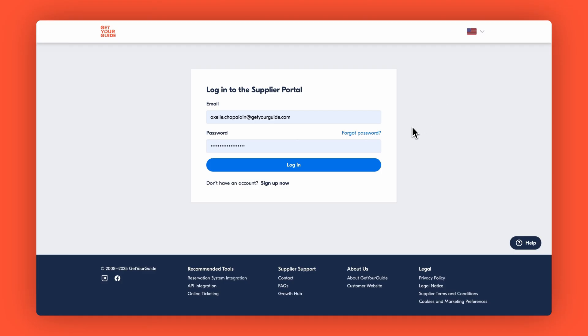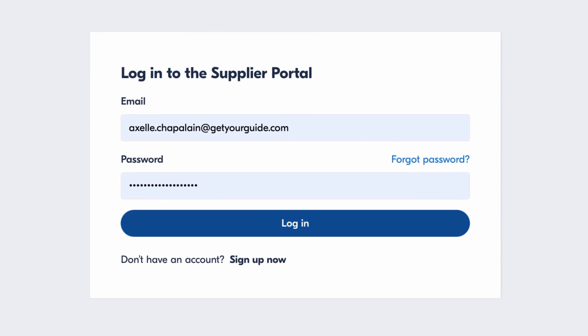Next time you log in, you'll first enter your password as usual. Then you'll be asked for a verification code. Open your authenticator app, find GetYourGuide in your list, and enter the six-digit code displayed, just like we practiced. These codes refresh every 30 seconds for maximum security, so be quick.